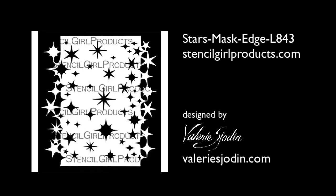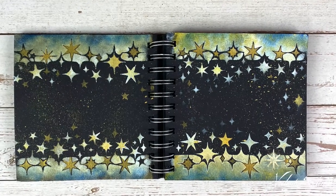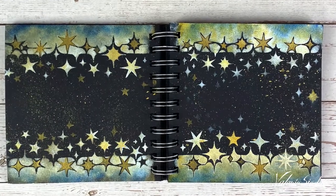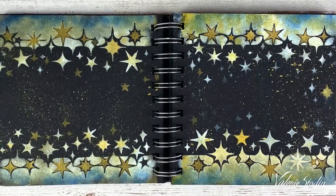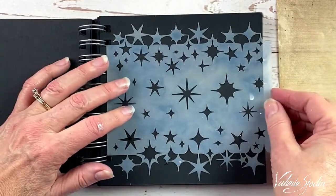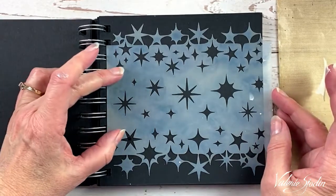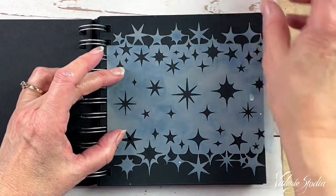Hello, Valerie Shodin here again. I am going to play with this Little Star Stencil I designed for Stencil Girl products on black paper. I'm going to use some acrylic paint on the black paper, starting with some white and then layering some colors on top of that. I'm going to tape this down because I'm doing more than one layer even though it's a small space here.